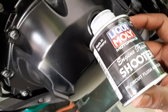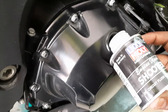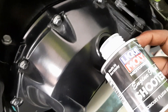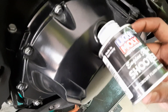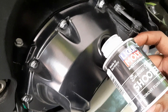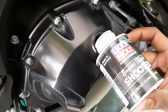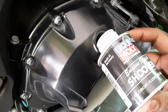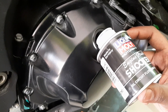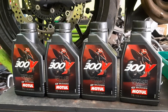To flush the oil completely, open the oil cap, pour in the Liqui Moly engine flush, and start the bike for 10 minutes at idle. Then remove the oil cap and oil filter so all residual oil is drained out. This engine flush should be done at every oil change.